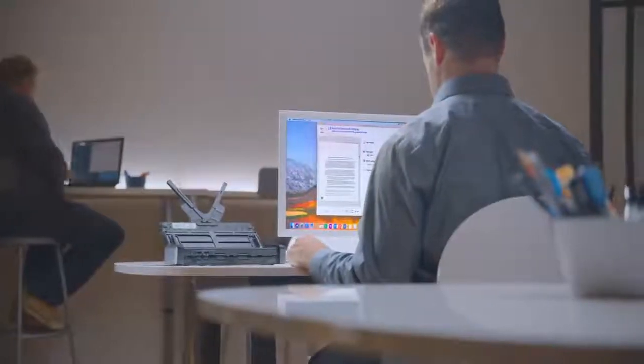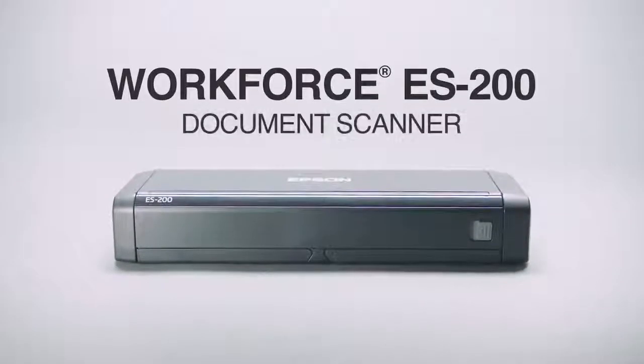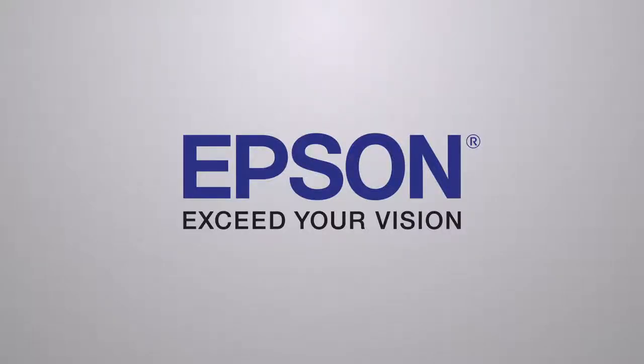The fast, portable, compact scanner is perfect for wherever business takes you. The WorkForce ES200 portable duplex document scanner. Only from Epson. Exceed your vision.